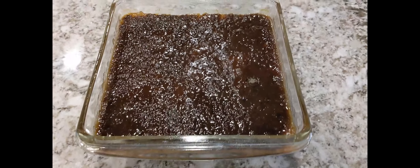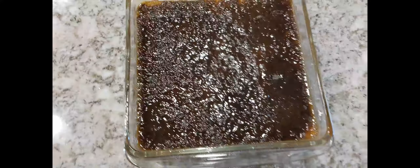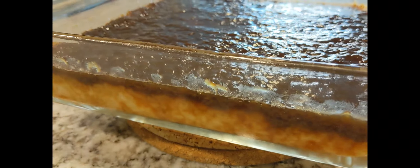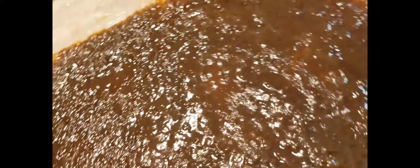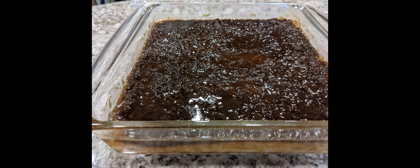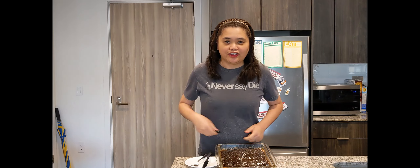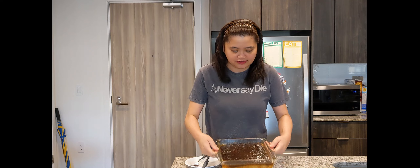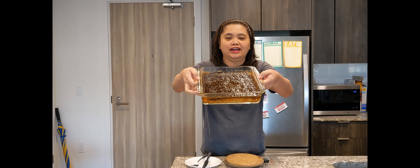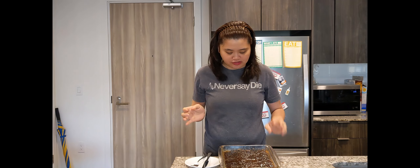Let's go! Guys, this is our finished product. So yum, super sarap! Let's try it. Our Biko Latik is done and I've already let it cool down.